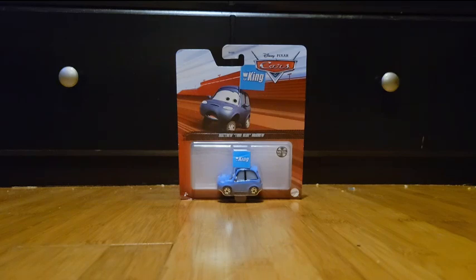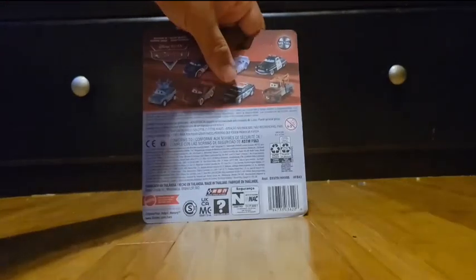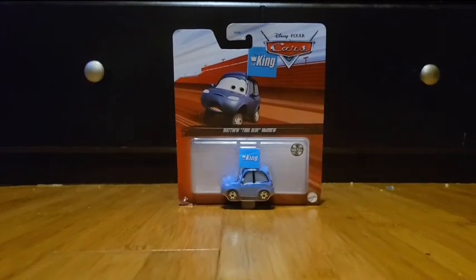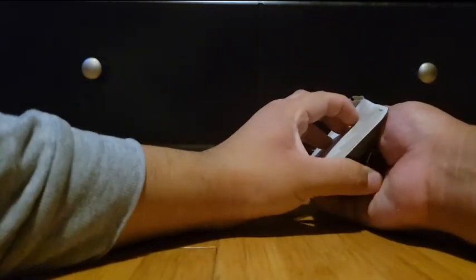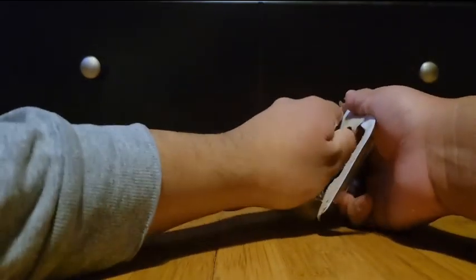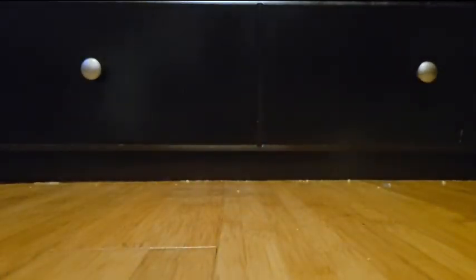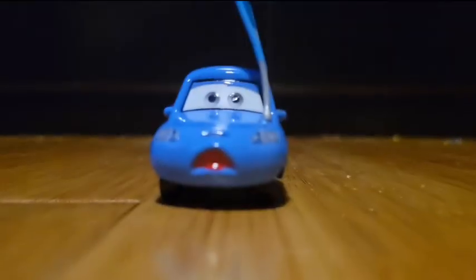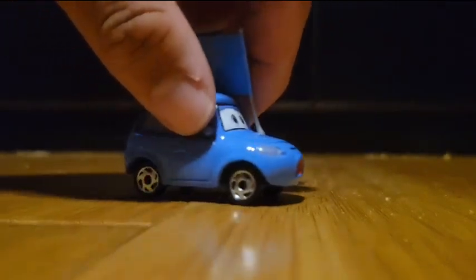Matthew Dribblew McCrew. This car is 1:55 scale die cast, original from Mattel, with no paper stickers.